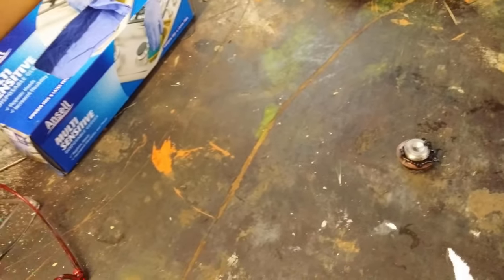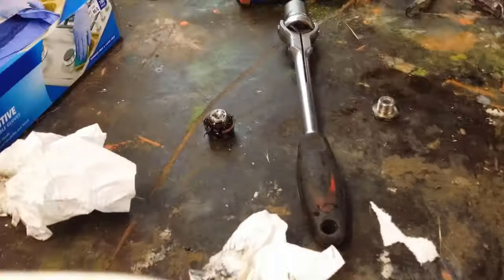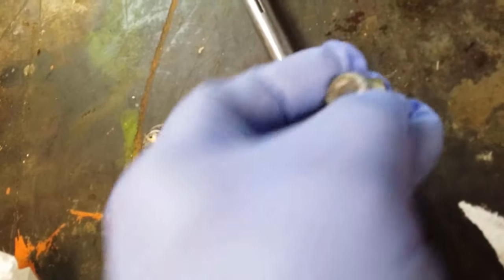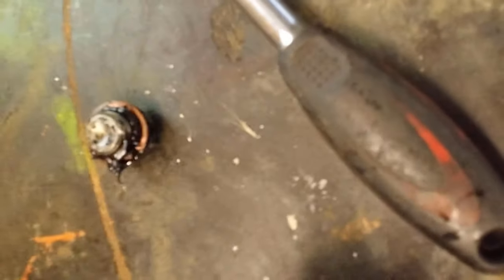It's important to clean these bolts. This one has a magnetic area that catches small metal filings — and what I got off the first one was actually quite a bit. I've actually got a small piece of gear metal here, so it's important to clean that off.